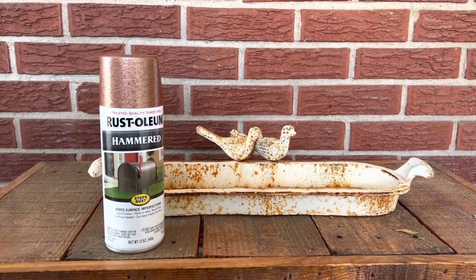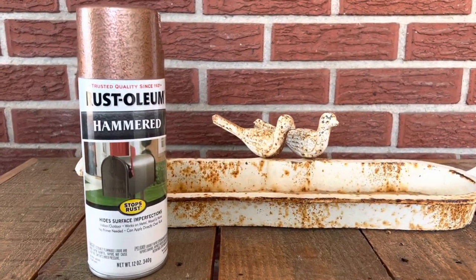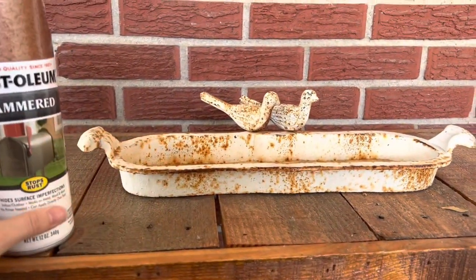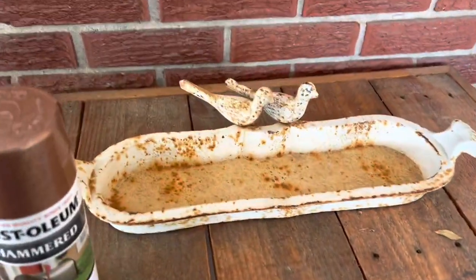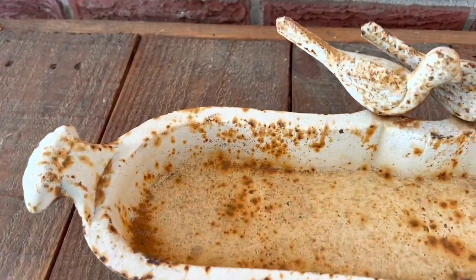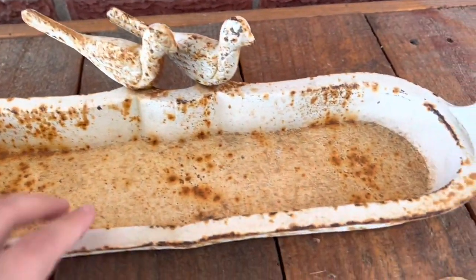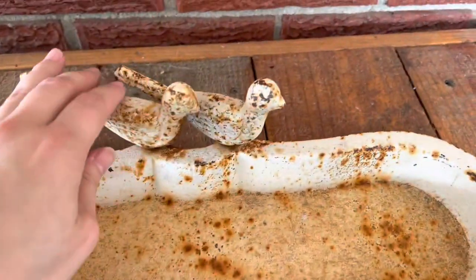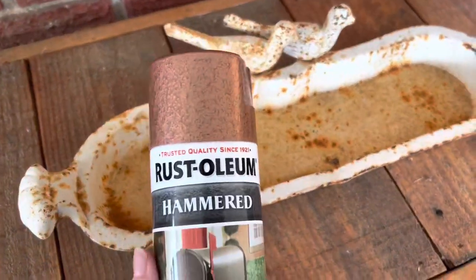Hey guys, Bella here, and in this video I'm going to be using the Rust-Oleum Hammered Paint to refinish or upcycle this cast iron birdbath. This is something that I picked up from Goodwill for $10, and it's a really old piece. It's something that I think will have a lot of life left in it. It just needs to be upcycled a little bit, so I thought that we could try out this paint.